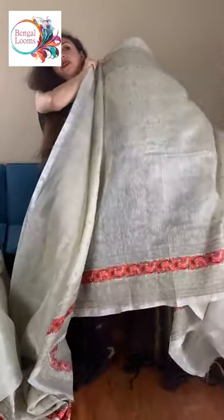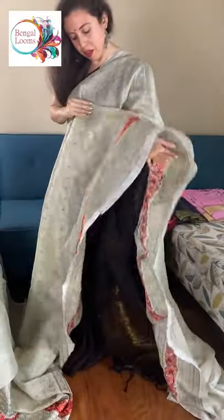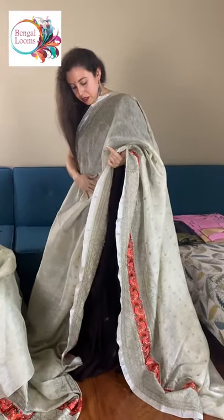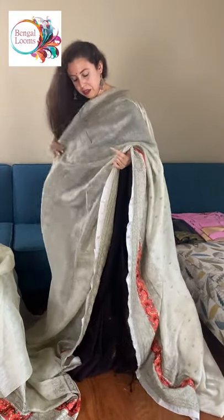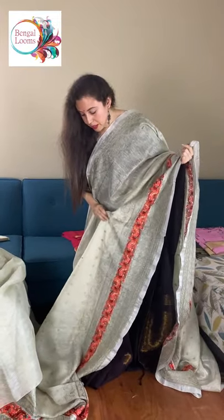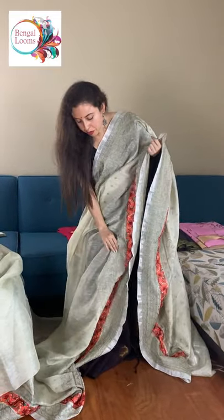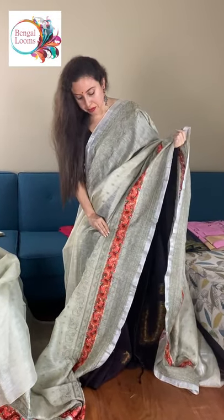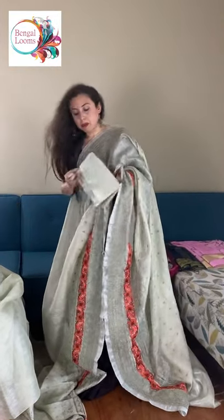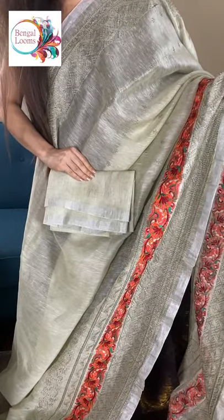It's a silk linen, so it has a shine on it. It's a beautiful subtle colour. And this is the blouse piece for this one — the same colour blouse piece.